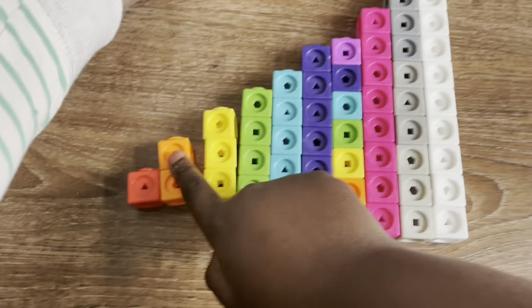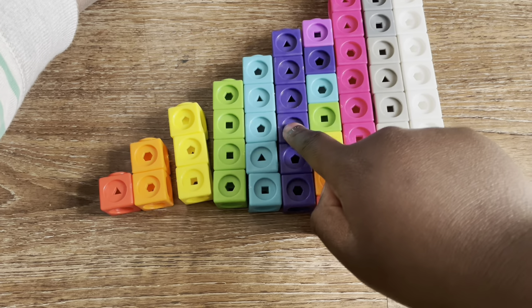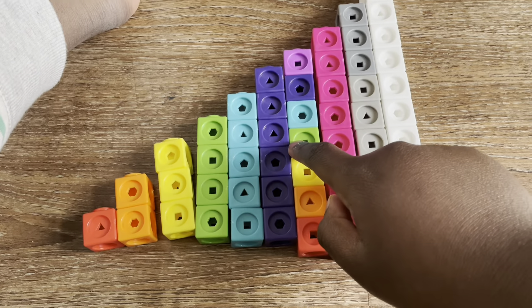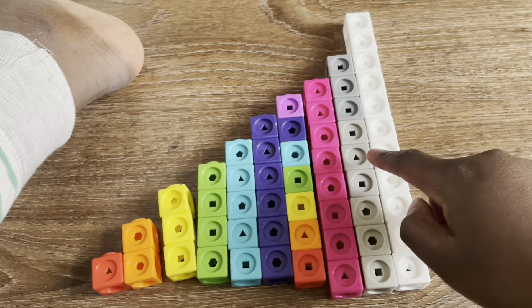Red, orange, yellow, green, blue, indigo, rainbow, pink, grey, white.